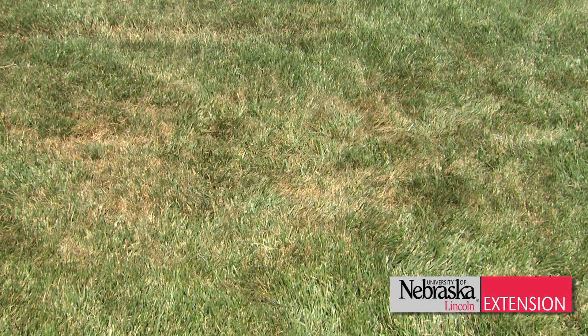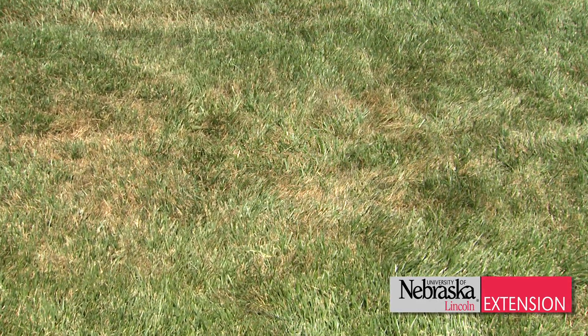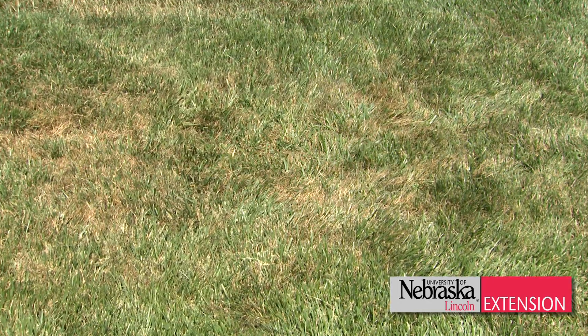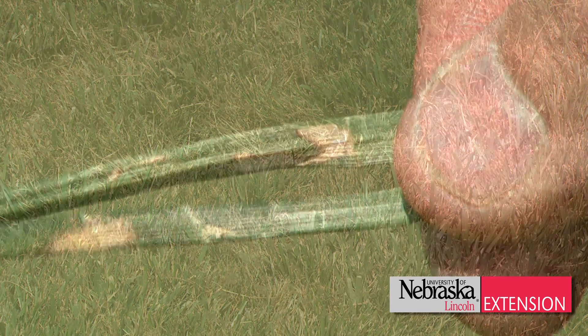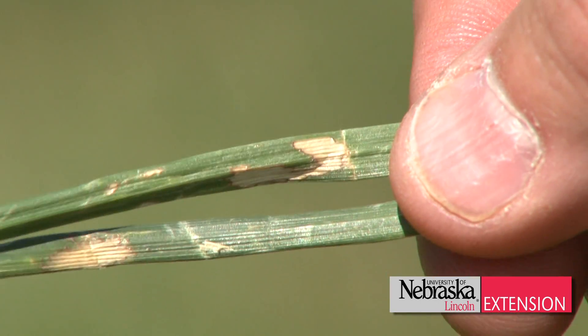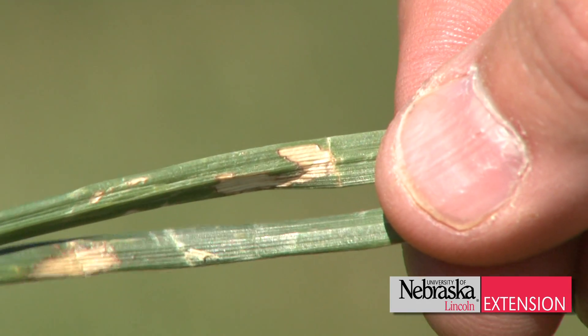Brown patch is more common in grasses that are kept at a lower cutting height such as golf course tee boxes and greens. However, brown patch can show up in cool season grasses that are maintained at a larger height around an inch to three inches in length.